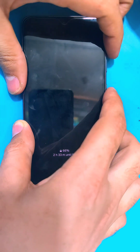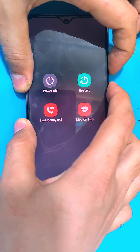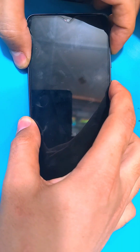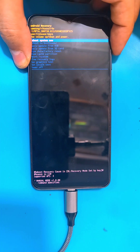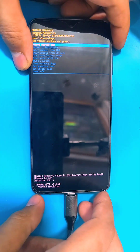Then press and hold the power and volume down key at the same time. As soon as the phone restarts, release the volume down key and quickly hold on to the volume up key, then release the power key also when the Samsung logo appears. Keep holding on to the volume up key until it gets into the recovery menu.